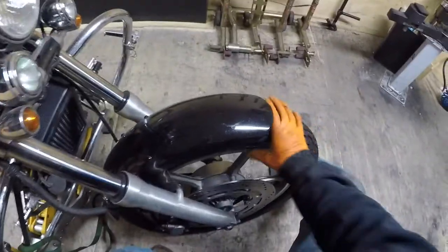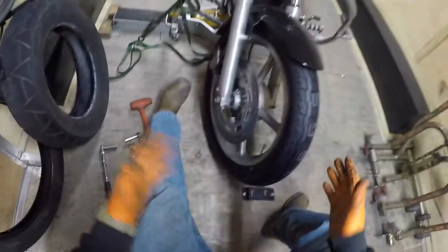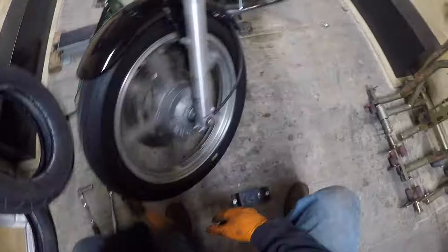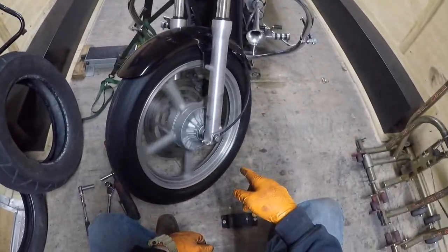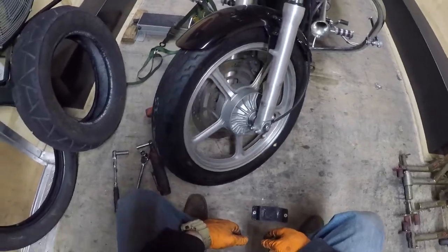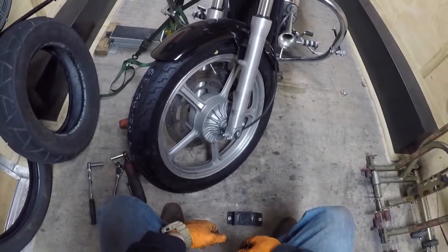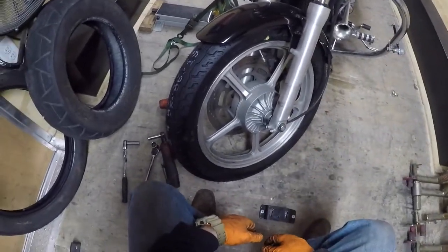Spin the wheel — brakes work. Make sure the speedometer needle is moving with these cable ones. I've had it before where even though that's in there, for some reason it wasn't working.